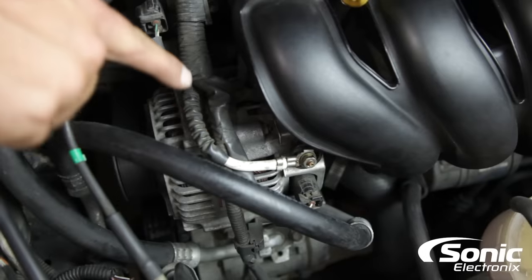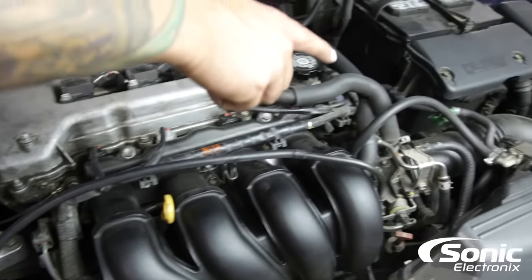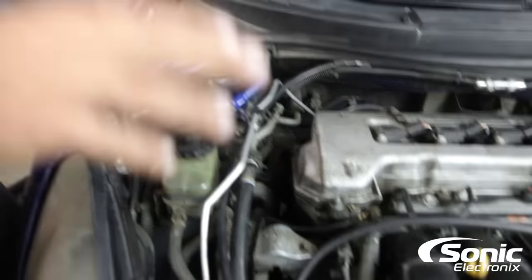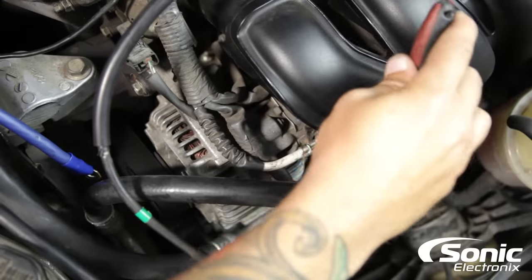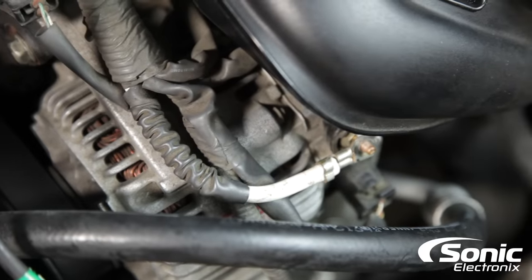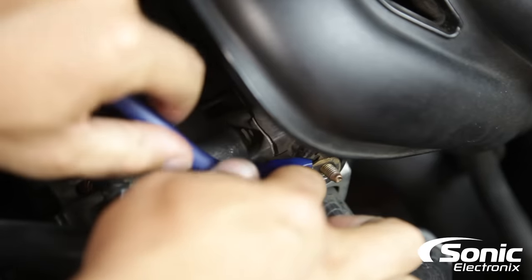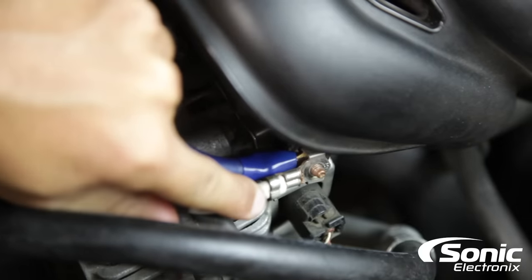You can see the alternator power wire — the charging wire goes right over to the battery or fuse box. What we're going to do is connect our new wire onto that same post and take that exact same path over to the battery. I don't recommend removing the factory charging wire — leave it intact and don't dissect the stock harness. Just go ahead and add your upgraded charging wire and route it right over to the battery terminal.